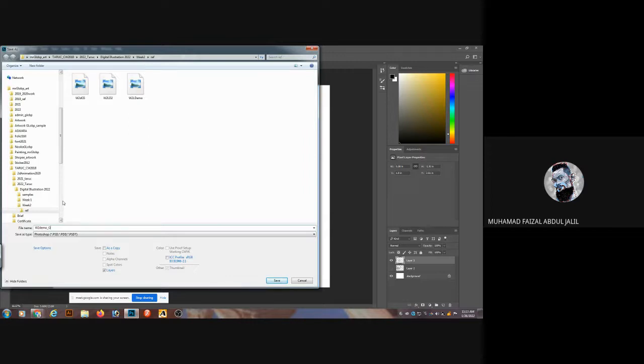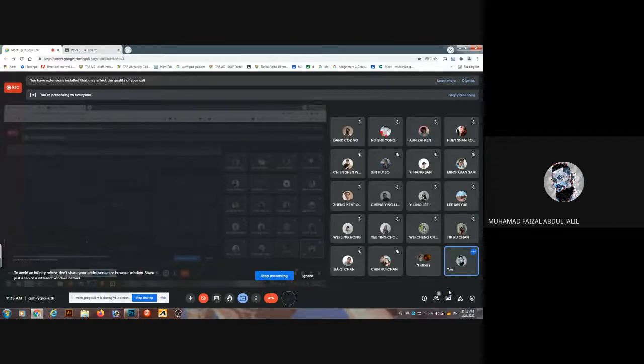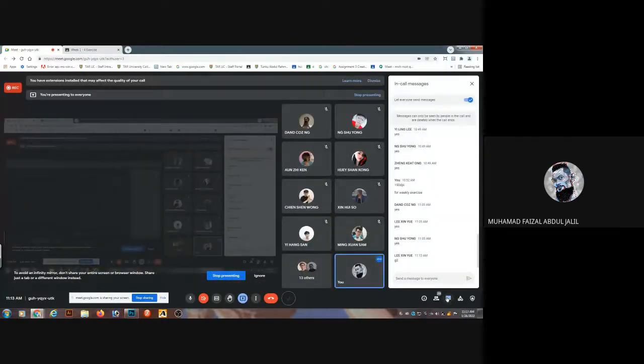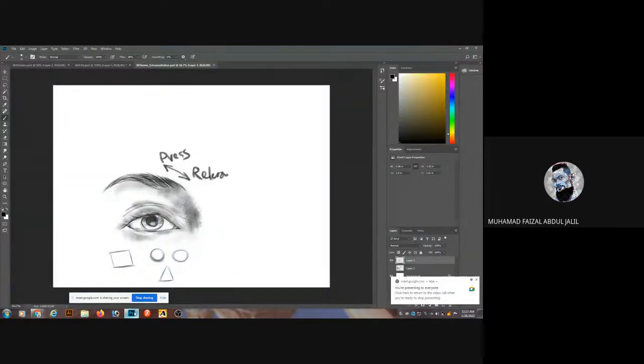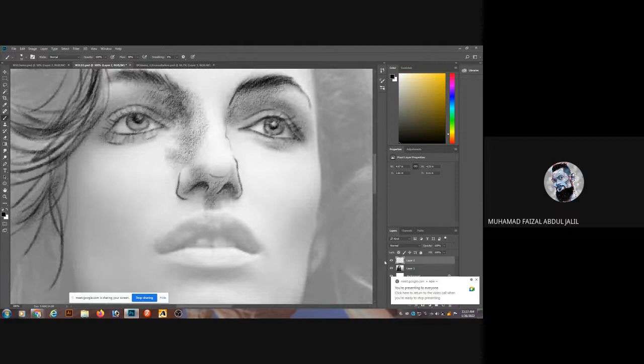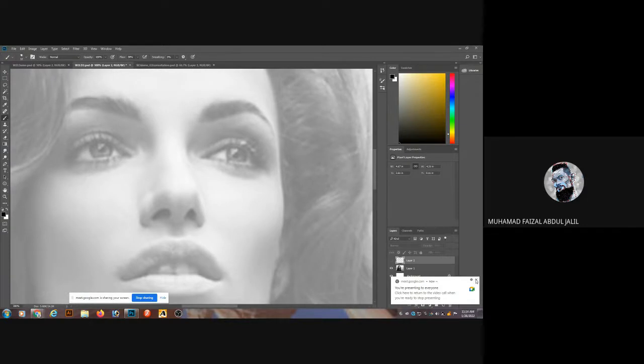This is a demo for group 2. Do you guys understand how to get quality of line? Take a look back again — how I produced them — and try to apply it again. I want to show you guys, if you don't have those tablets, how you're going to work with it. This is some interesting kind of experiment. Right now I'm using my mouse.